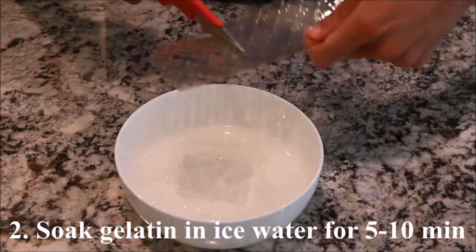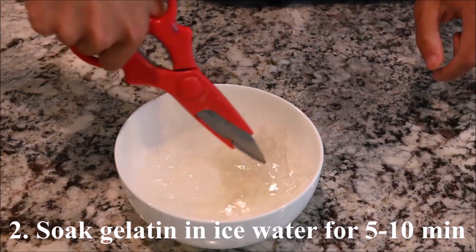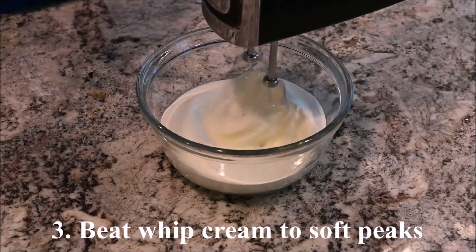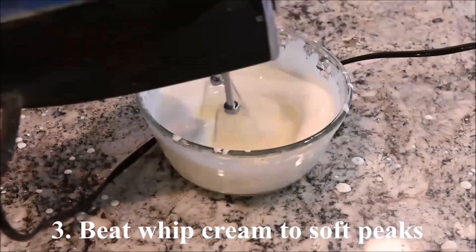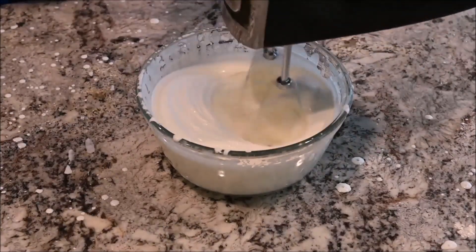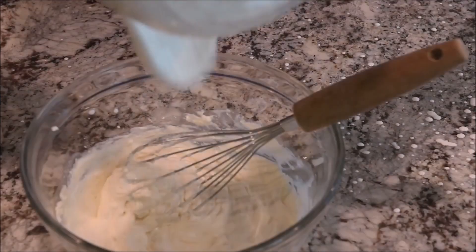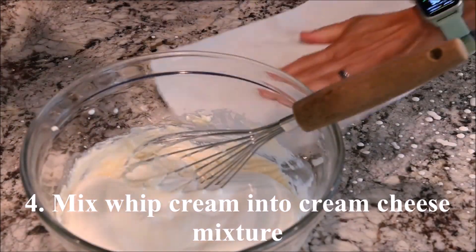Soak the gelatin in ice water for 5 to 10 minutes. Beat the whipped cream to soft peaks. Mix the whipped cream into the cream cheese mixture.